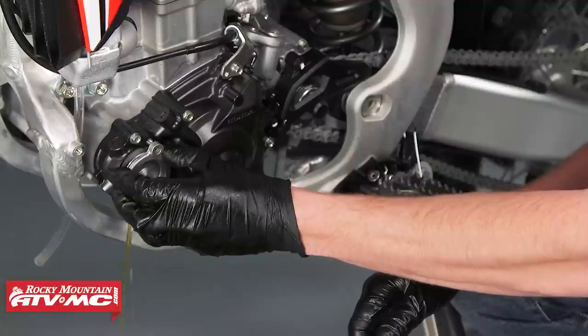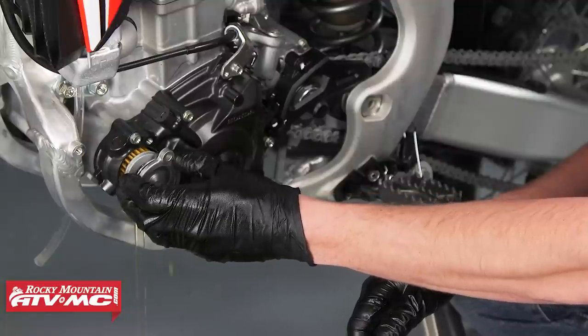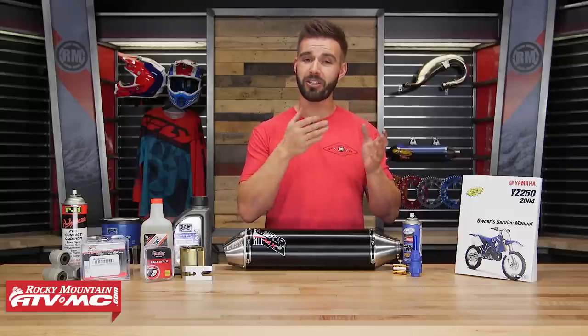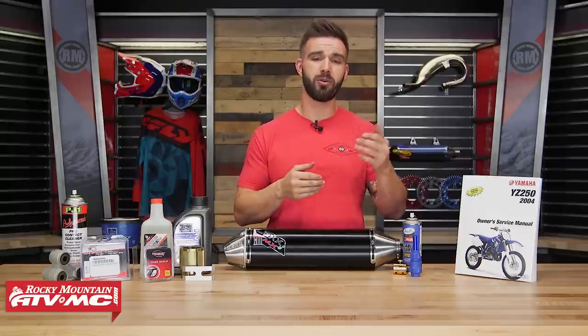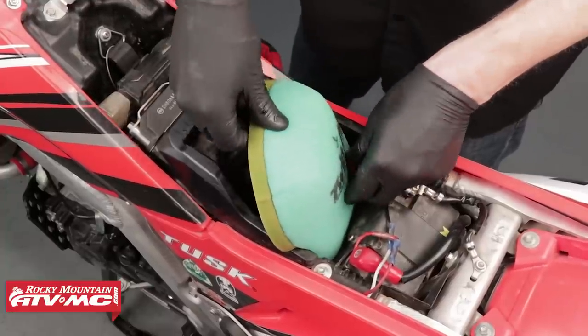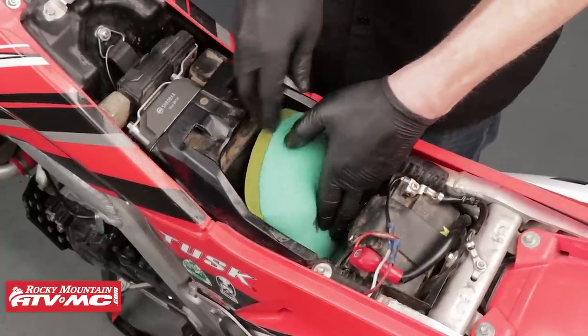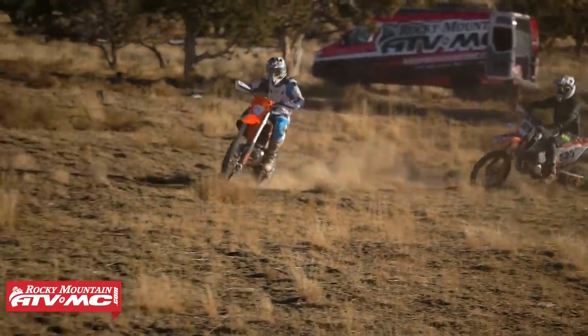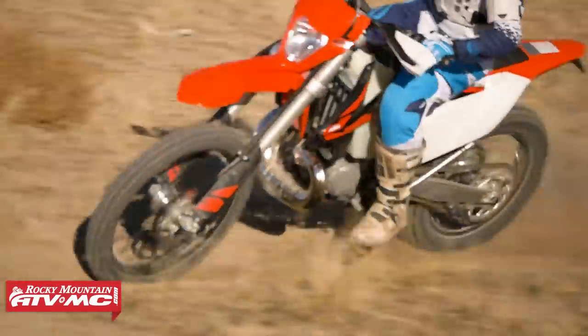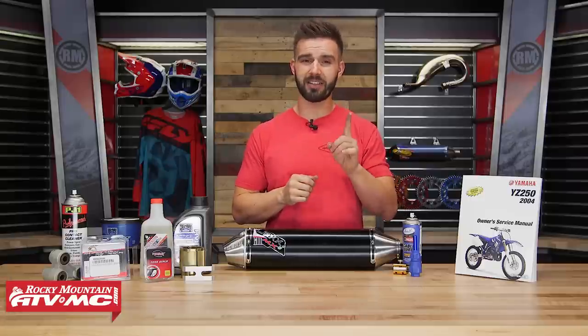Before we get started, when it comes to routine maintenance, you've got to be doing your oil changes and changing your oil filter regularly — that's a must, everyone knows that. Look at your service manual to know how often you should be doing that, and another big one is just changing your air filter. Having your air filter clean is going to make sure you're getting clean air to the motor and it's just going to help your bike run better and last longer. So those are very simple — make sure you're doing those. Now let's get to job number one.